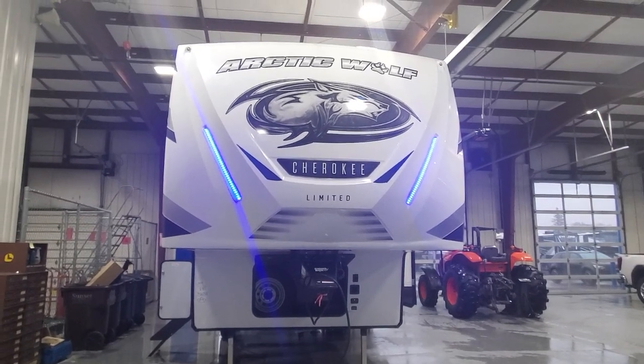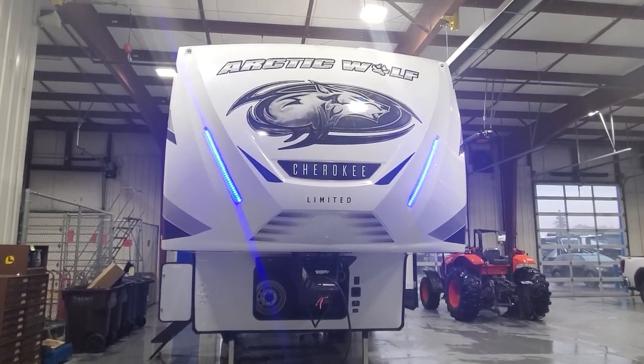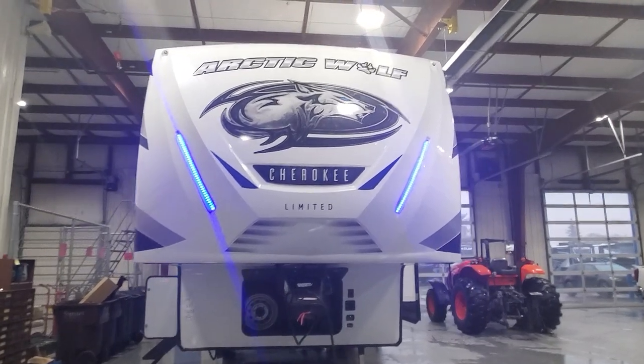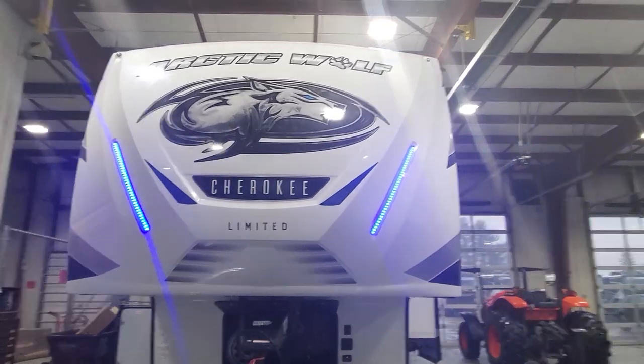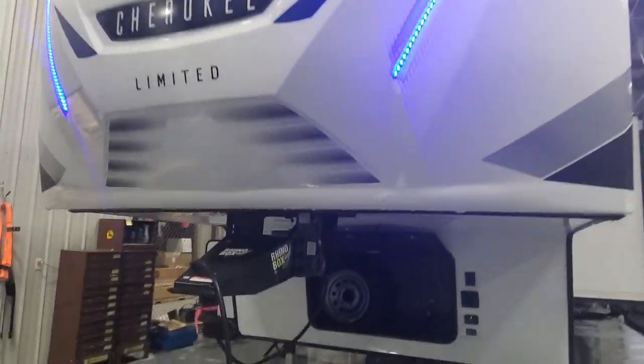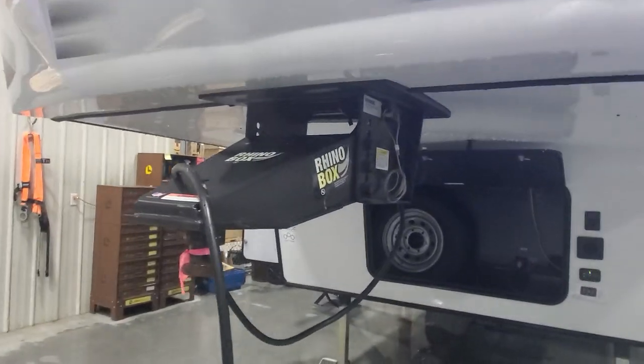Hey, welcome to Lakeshore RV Center. Let's take a look at your new Arctic Wolf 287 BH fifth wheel. Up front you've got a molded fiberglass front cap with LED lights built in. We've got a Rhino pin box that would hook to your fifth wheel hitch.